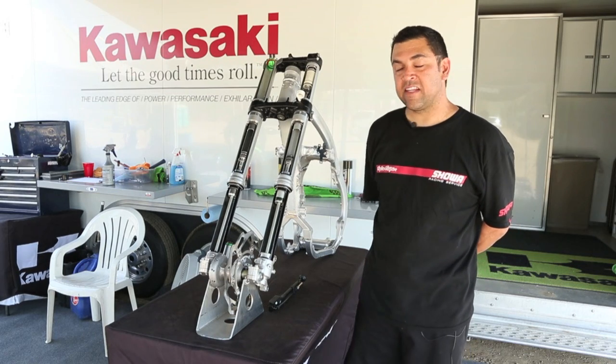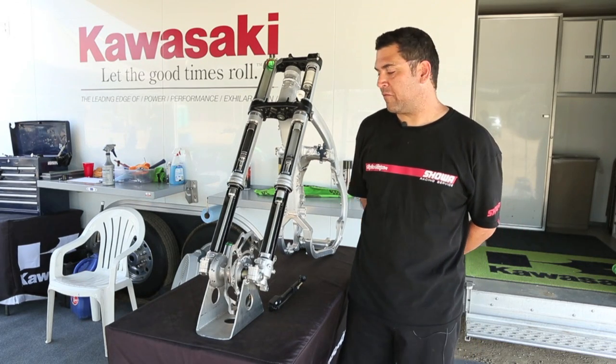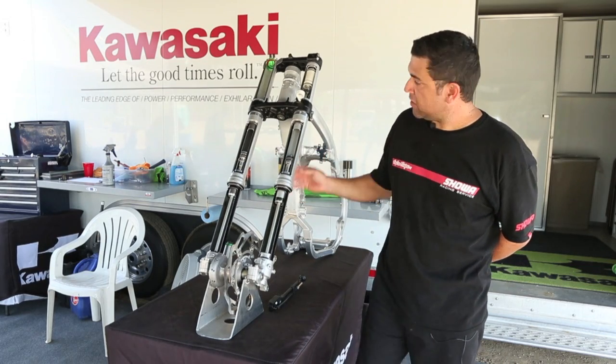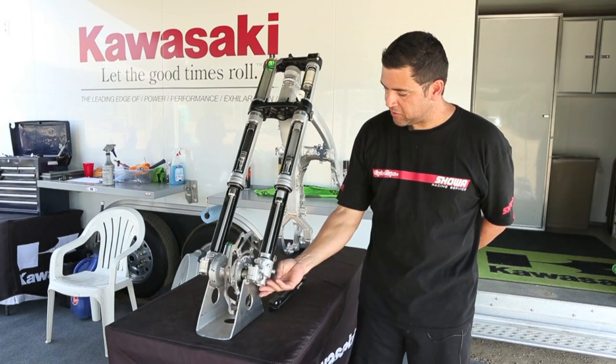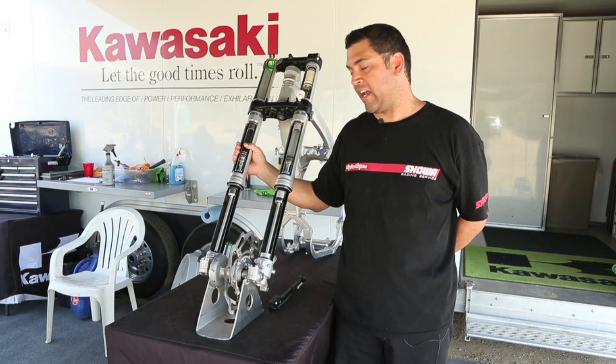We call it the TAC fork. The left side is the damper side — typical damper side — very similar to last year's 250 fork with a couple upgrades. The compression's on top, rebound's on bottom. And what I really want to focus on here is the triple chamber fork. This is the spring side.